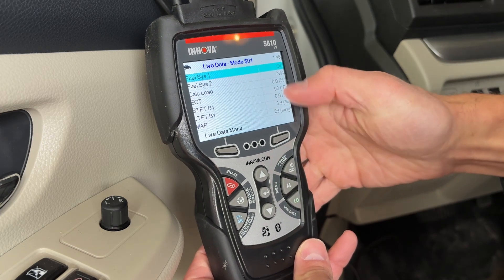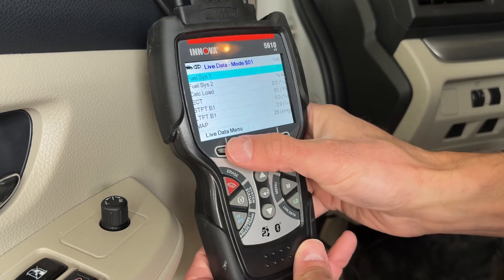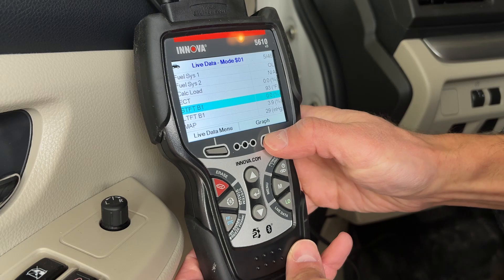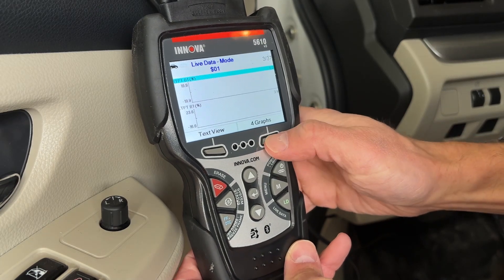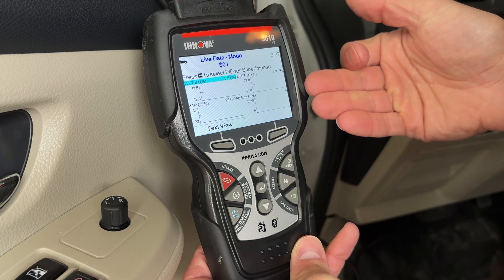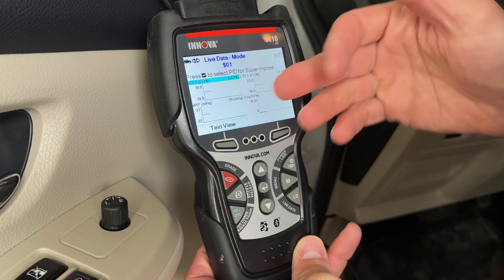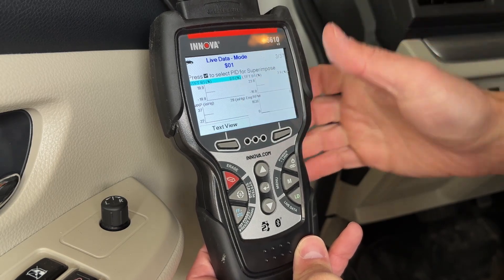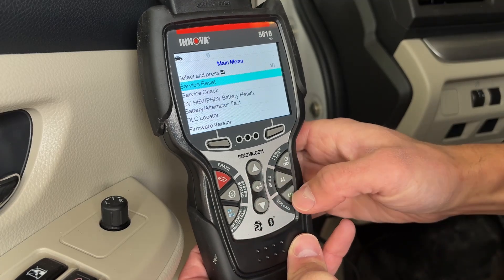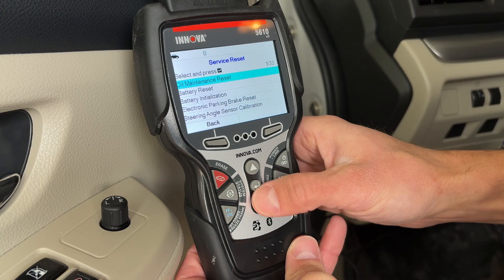If you click on the live data mode, it will show you graphs of the live data. My car is not running so they're all going to be standard or zero, but you can graph them by selecting the ones you want and add more graphs. You can drive around with this sitting in your back seat and check the data afterward to see how metrics affect each other — for example, when your engine RPM goes up, what happens to the other readings. That's also when you can use the freeze frame feature.